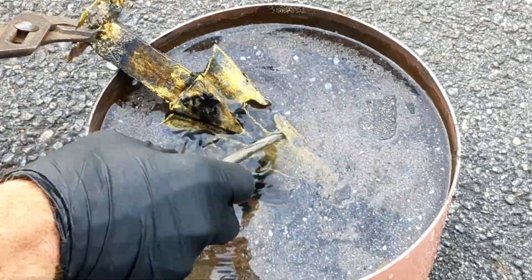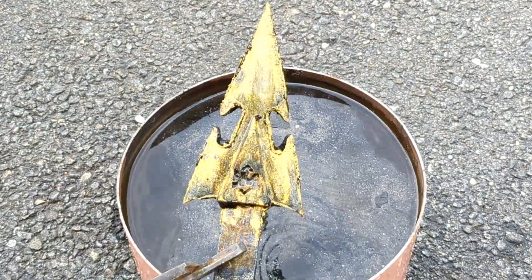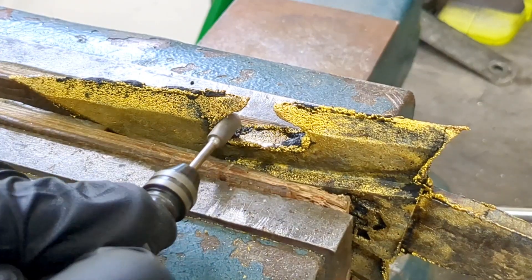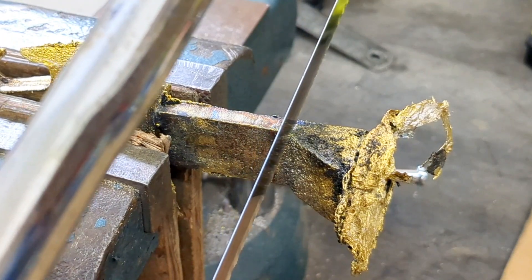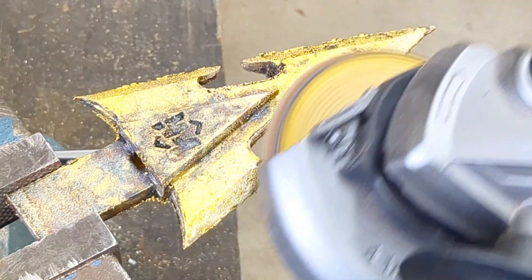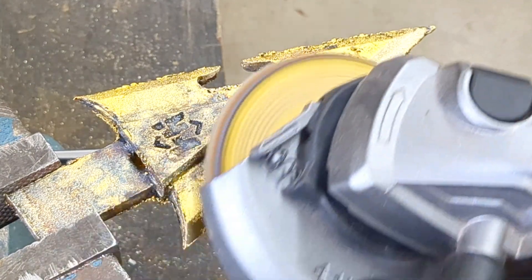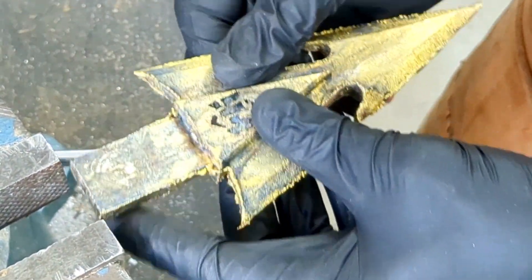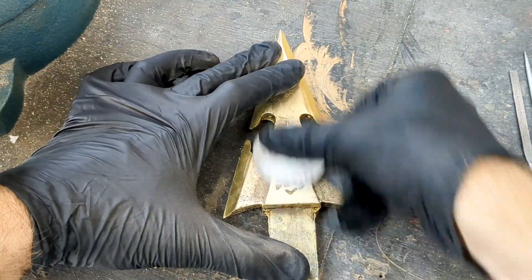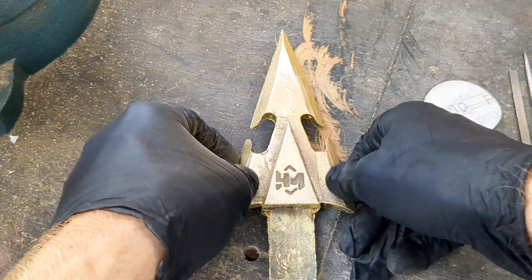Now that it's cooled off for a while, I'm going to scrape away any of the remaining plaster that was still stuck to the spearhead. I'm going to head inside and cut it down and clean it up even more. I'm going to try to do this using some basic tools like a Dremel tool, a hacksaw, or some sort of grinding wheel or grinding disc. I'm going to use the grinding wheel on all the sides and edges to shape it up and remove any of the slag that bled out of that plaster coating. I'm going to sand it down with 600 grit and just try to make it look pretty nice.